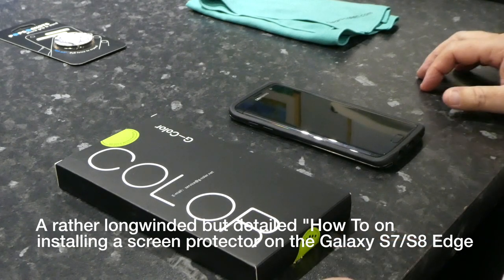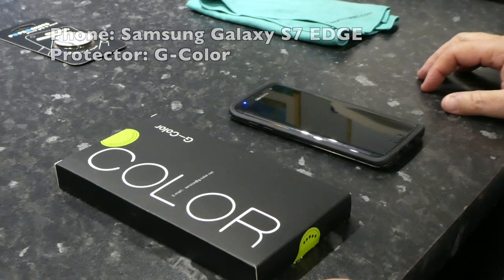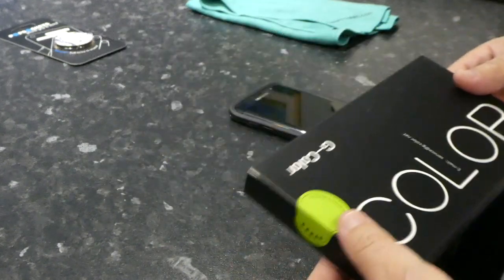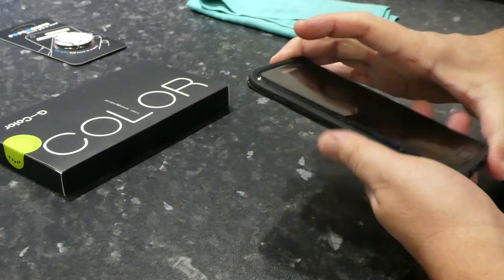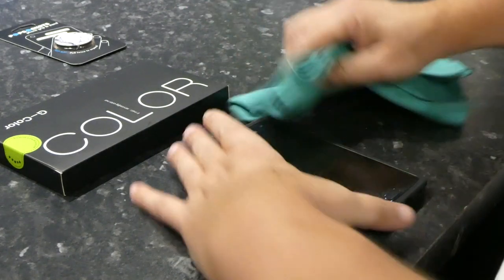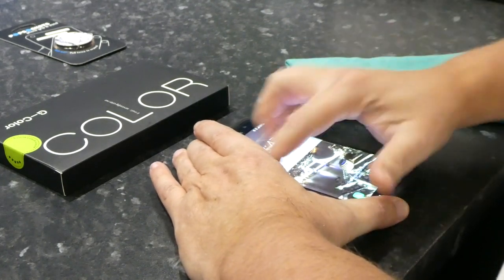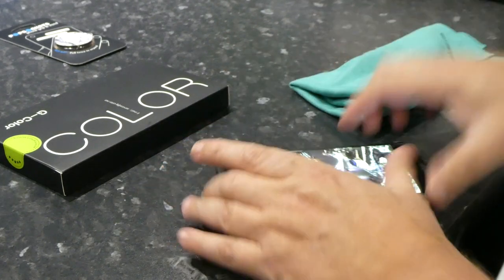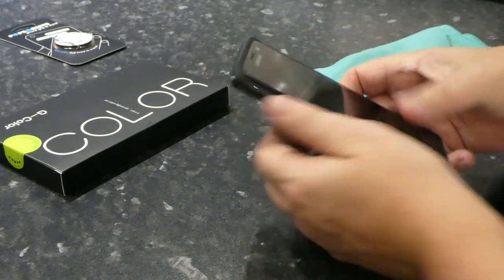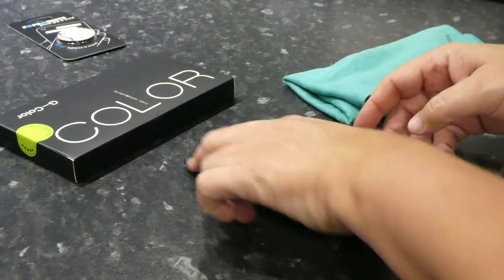Welcome to another unboxing and how-to video. This time we're going to put the G Color screen protector on a Samsung Galaxy S7 Edge. Now I'm absolutely rubbish at doing YouTube videos, rubbish at doing these screen installations on these phones. But I think we'll give this one a go.